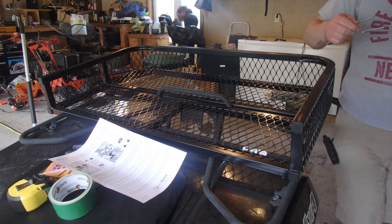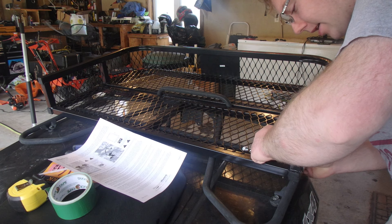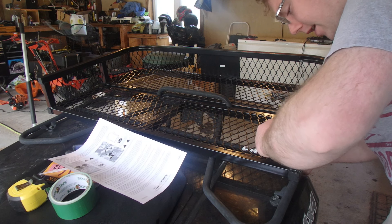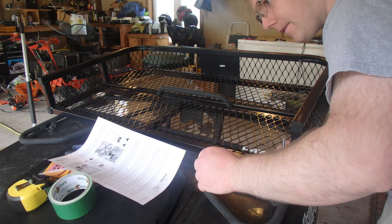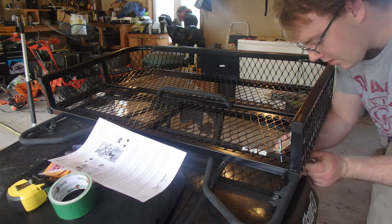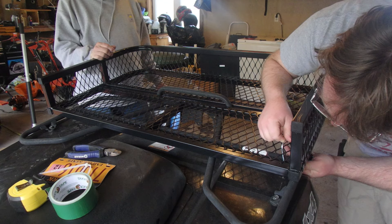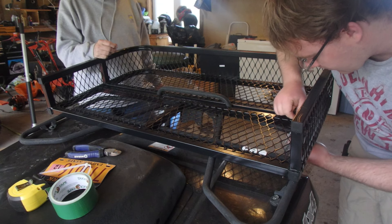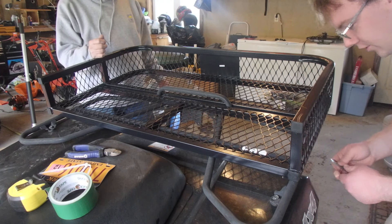Pretty much just put it in the bottom of the basket and then it just bolts right on. I kind of want mine positioned towards the outside. Gonna have to go the other way with the clamp — like this. I was going to say, I've got a Dremel; I'll Dremel it off if needed.